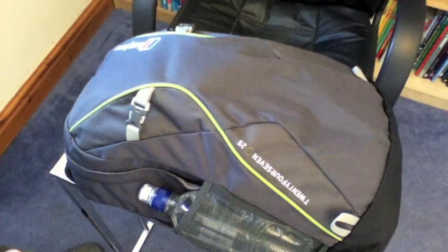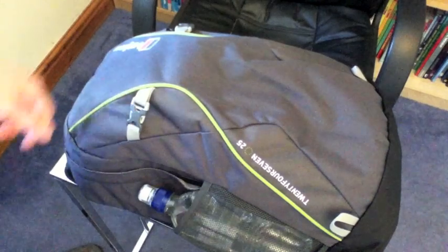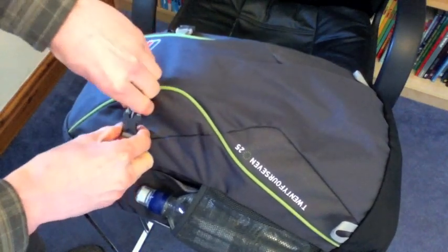Now first off let's take a look at the outside. It seems to be made from a nice solid durable material, so no complaints there. You've got your walking pole attaches on each side — the clips seem nice and solid but easy enough to open should you want to.